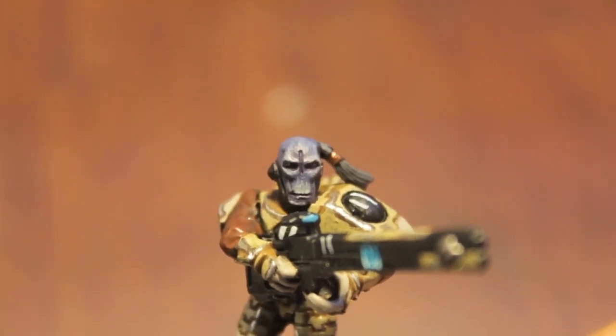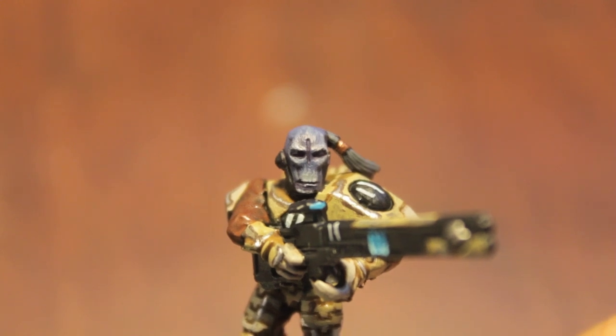What up, players? It's Wolboss, Tay up in this mud. Welcome to a tutorial on how to paint Tau's skin.